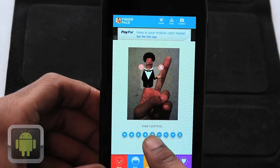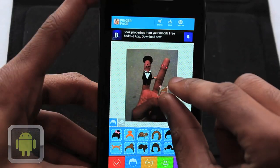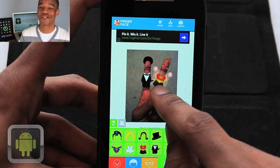And for even more control, fine controls let you directly move, zoom, or delete at the touch of a button. This app is great for kids and adults, as you're able to bring your creativity directly into awesome pictures. And there's so many possibilities.